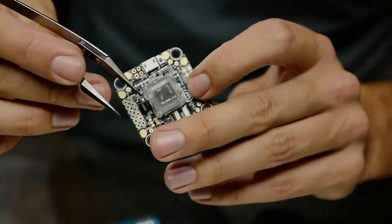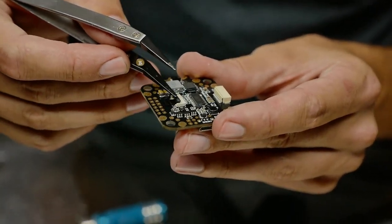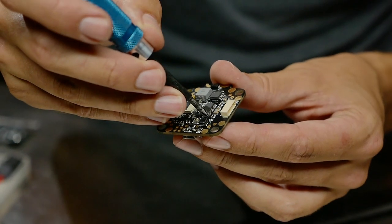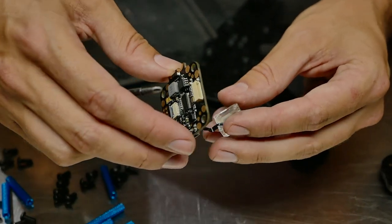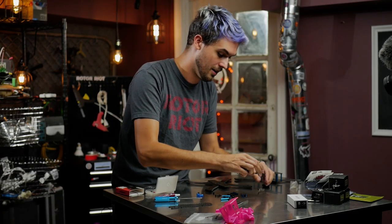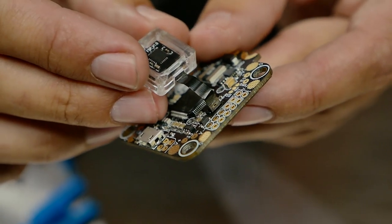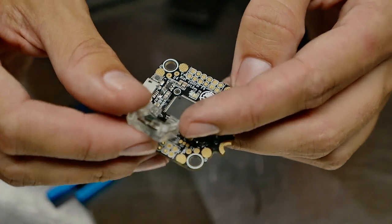Flip up the little black clip and that frees the ribbon cable, which you'll find on the underside of the gyro passing through the board. With that black piece flipped up, gently work the ribbon cable out with tweezers. Then unscrew the four little Phillips head screws and pull the gyro off. Now we've got the original gyro and our new replacement gyro — make sure not to lose those four screws.